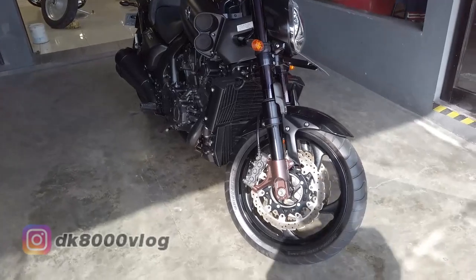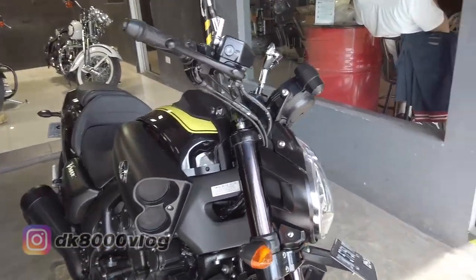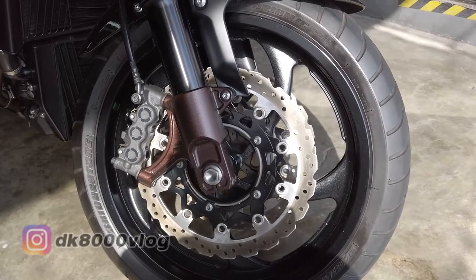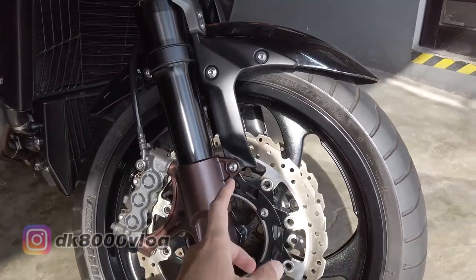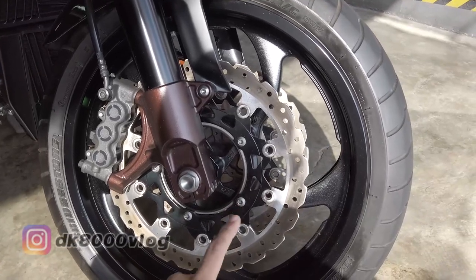Kita bikin video ini jadi quick review, nggak usah banyak-banyak. Kita lihat dulu dari sektor bannya: ban depan menggunakan Batlex BT-028, ukurannya 120x70 ring 18. Lalu dari cakram depannya menggunakan wave disc brake ukuran 320mm.